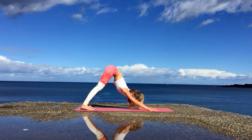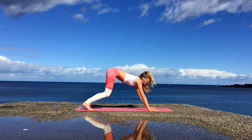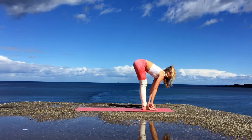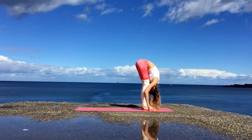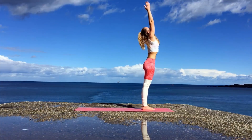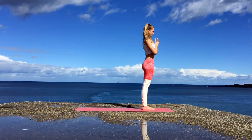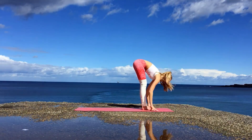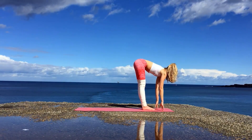Inhale bending your knees and jumping to the front of the mat. Going through a halfway lift and then exhale into Uttanasana. On your next inhale with your core engaged come all the way up looking towards the palm of your hands. Exhale release them to your heart center. Inhale bringing the arms up overhead, exhale forward fold, inhale halfway lift.